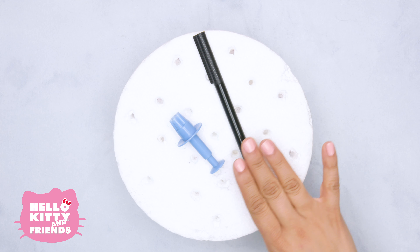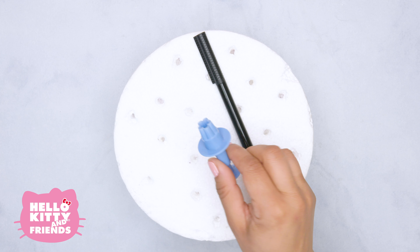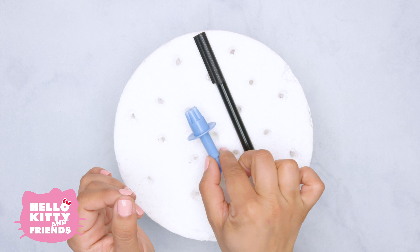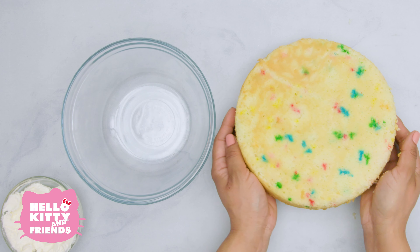One trick is to use a piece of styrofoam to hold the pops while they dry. Another option for decorating your pops is using an edible marker from a craft or grocery store. For fun, we're also going to use a flower-shaped cutter for the fondant.